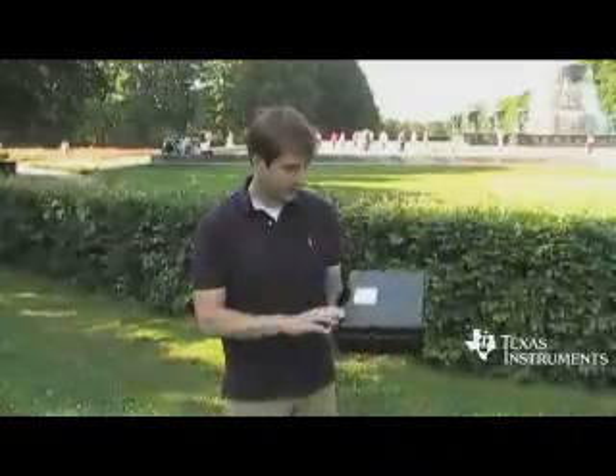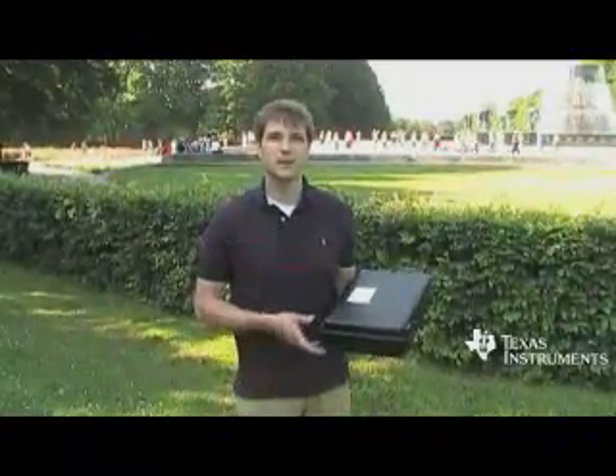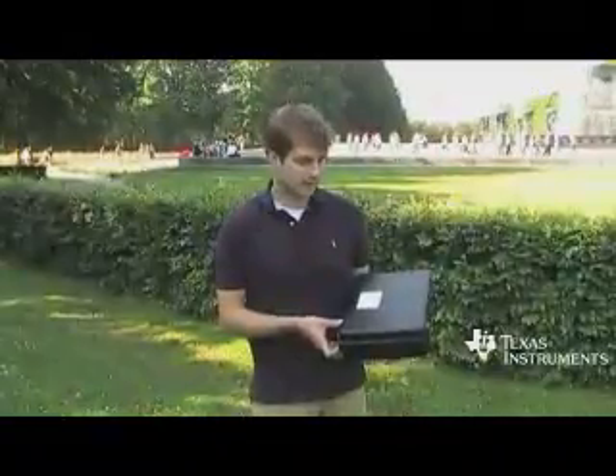Today I'm going to show you the CC2530 DK kit and how to out-of-the-box do range testing. I recommend if it's a sunny day, this should be the first point of order when you receive your new kit.